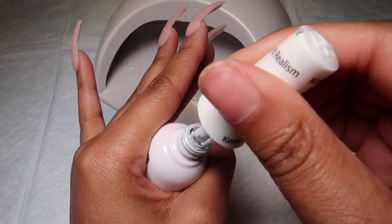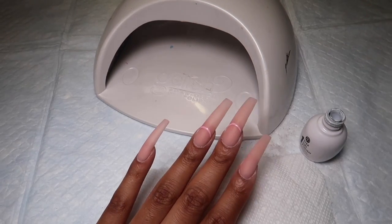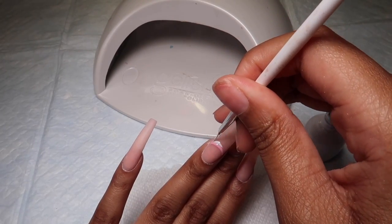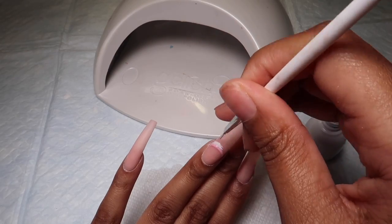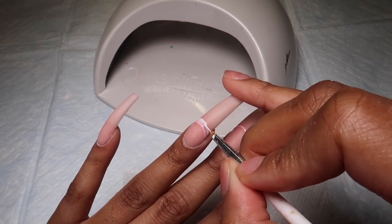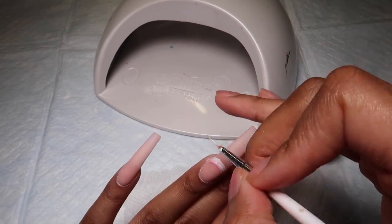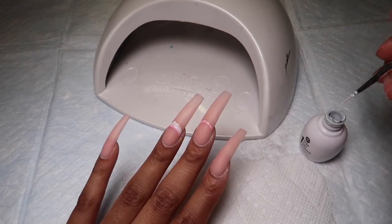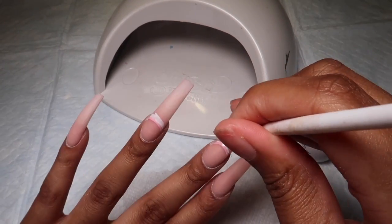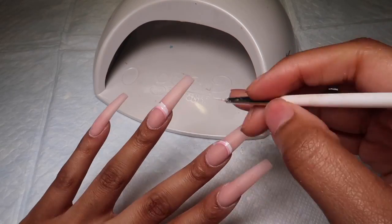Now I'm taking the white polish, cleaning the brush, and setting it to the side. I'm going to use my nail art brush to create another smile line on top of that pastel pink smile line as a guideline. Using the nail art brush lets me get as close to that pink line as possible without messing it up. I'll do the same to the middle finger, cure it, and then the rest of the nail will be painted with white gel polish.